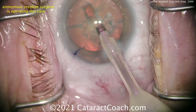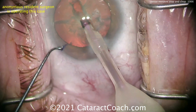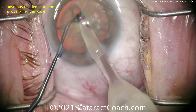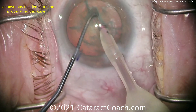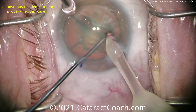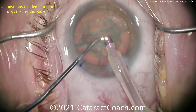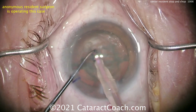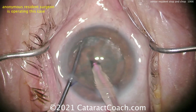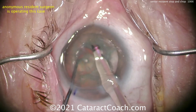I'm curious to see what the second instrument will be — is it going to be a chopper of some design, or a spatula? It's a ball-tipped chopper. That'll work fine. Splitting the nucleus here, cracking it — now distally, now centrally, and now sub-incisionally. Very nice job. Let's see the stop and chop. The chopper goes around, and there's the chopper. Good job.